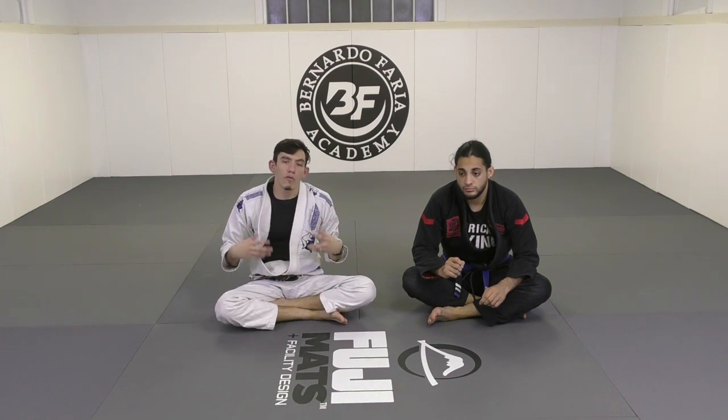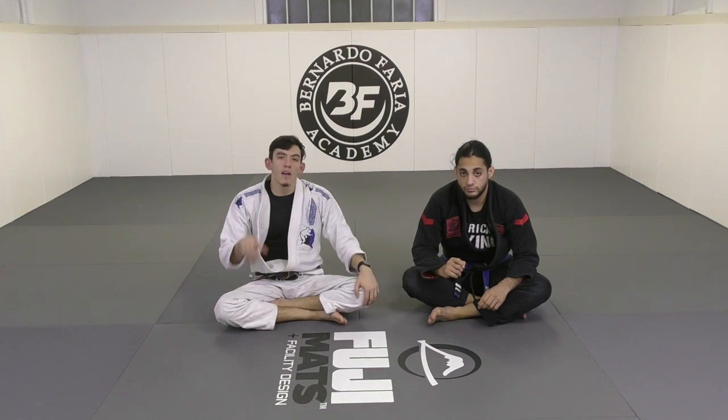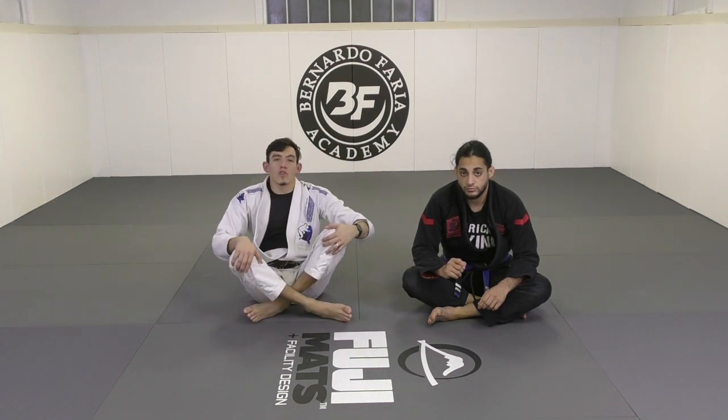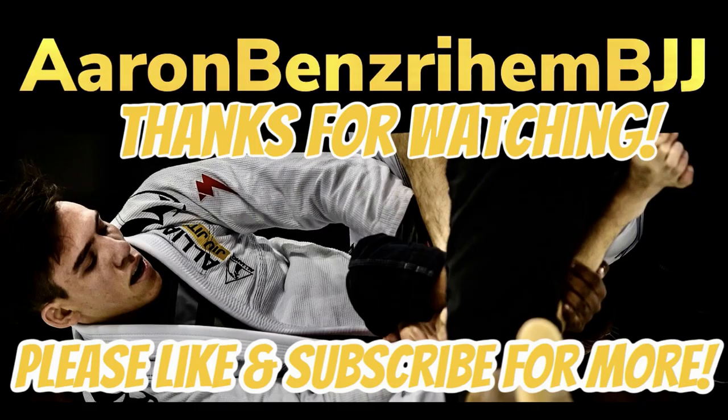Thanks to my friend Ty for being here. If you like this content, don't forget to like, subscribe, and leave a comment — I always try to reply. Thanks so much for watching, guys. If you like this content, don't forget to like, subscribe, and comment. It really helps me out.